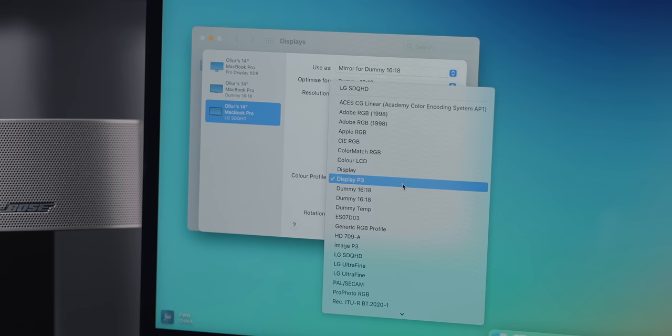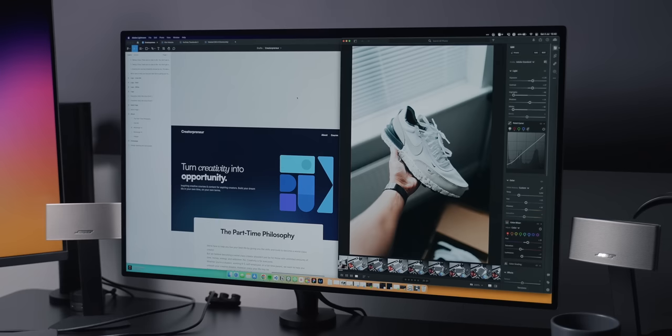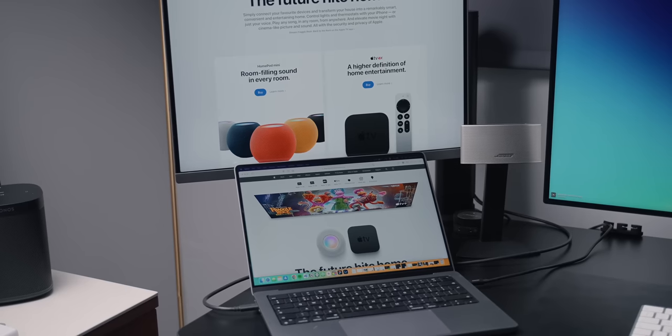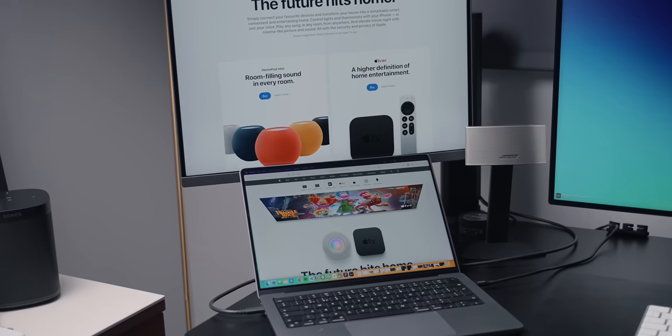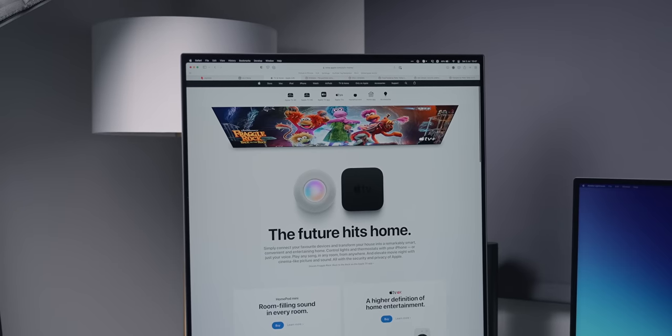A big concern I usually have for external displays is color rendition — something a lot of creative people care about whether you're designing, photo editing, or video editing. You want a display that looks right and matches your other displays, especially if you have a MacBook. Apple really does their color calibration out of the factory perfectly, so being able to match the monitor to a MacBook display is very important to me. I have my Pro Display XDR set to DCI-P3 and I've done the same for the LG Dual Up, and I found it looks nearly identical. Where I always notice the difference is white balance — you notice it most when browsing websites with white backgrounds — and the LG Dual Up seems to nail it, looking near identical to a Mac display to my eyes.